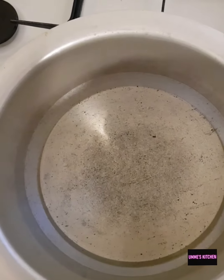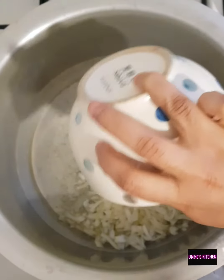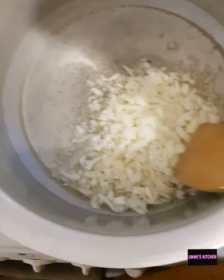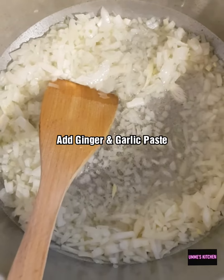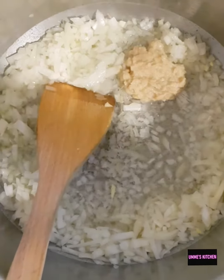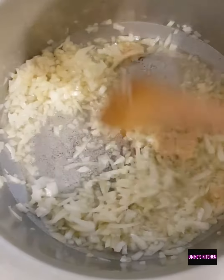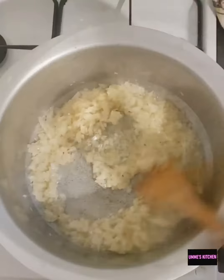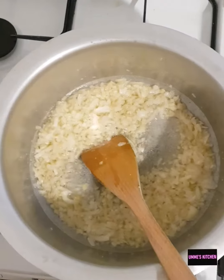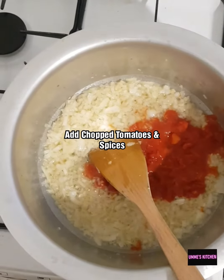I've got a large pan with half a cup of oil in there. I'm going to add in the onions and the garlic and ginger paste and cook that for about five minutes. The onions have started to sweat and are slightly golden brown, so I'm going to add in the tomatoes and the spices.